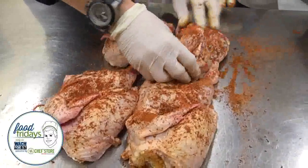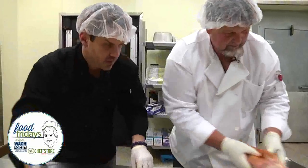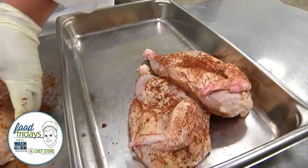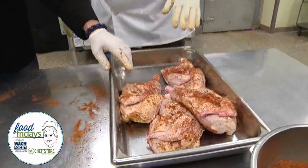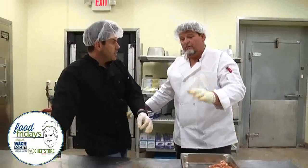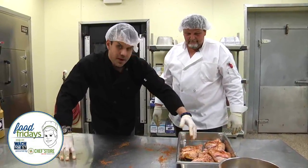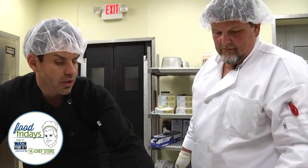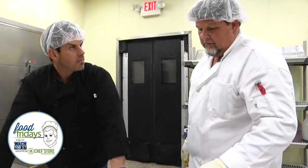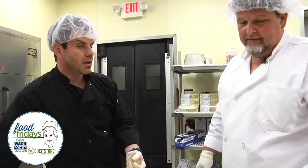We like to do it the night before — we'll let it soak in and sit. And a lot of caterings, they want the smoked chicken instead of the fried one. How long am I going to cook this for? Because cooking chicken to temperature is so important. Three and a half to four hours at 250 degrees. The slow cook is actually going to keep the juice in and keep it really fresh and good. The way that we do it, it bastes itself.